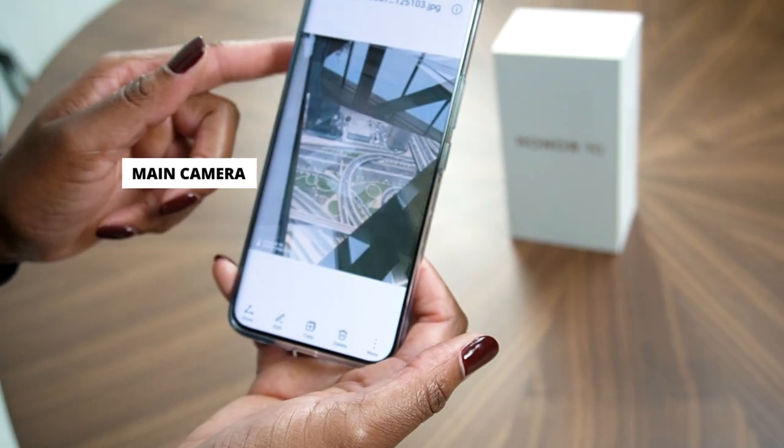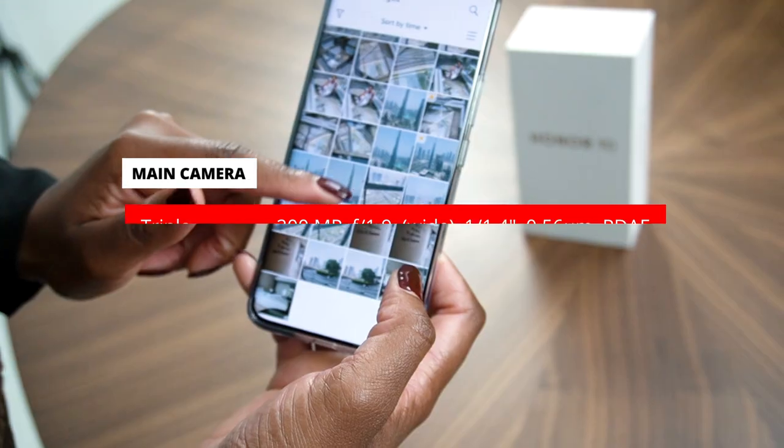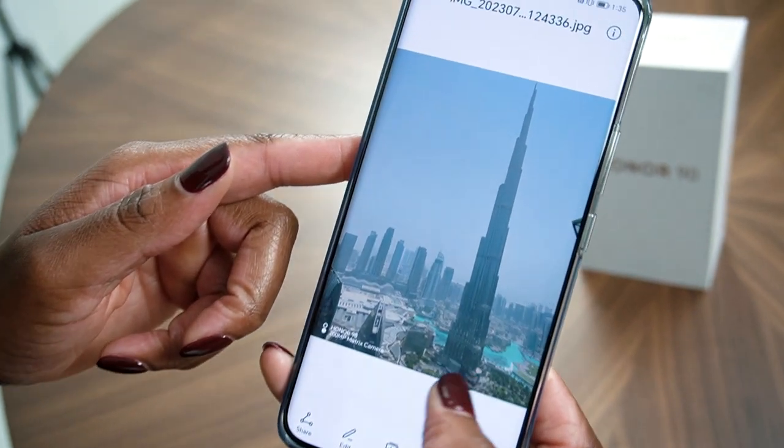The Honor 90 presents a glimpse into the future of mobile technology, combining sleek design, powerful performance, and advanced camera capabilities.